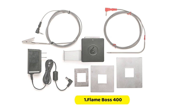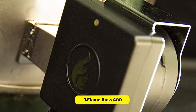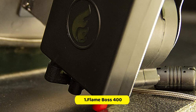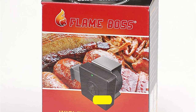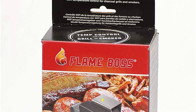It can be controlled via your smartphone. However, connectivity does not depend on a wireless connection. It can link to your Alexa and Google Home control units if you have a smart house setup. This controller is suitable for anyone who doesn't consider themselves a technophobe. The Flame Boss is compatible with all grills, even dome-shaped and kamado.